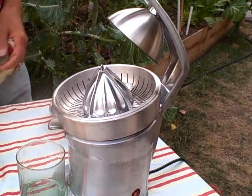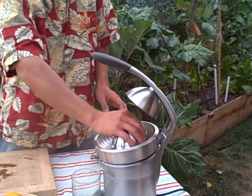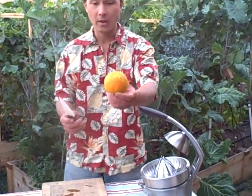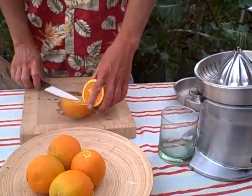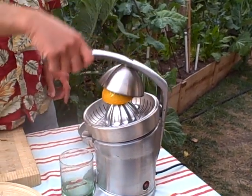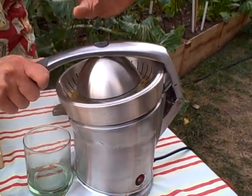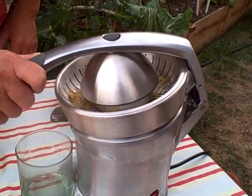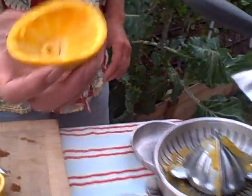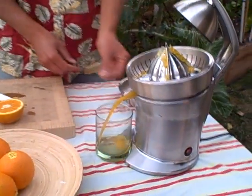It just sits in like that. The unique feature about this, like a commercial model, is it has this top that's going to press the orange down for you so you don't have to push the orange down yourself. So we're going to simply take an orange, cut it in half, set it on the machine right on the little point in the middle, and set this down. You can see this juicer is very quiet — it's really fast — and look at that, the orange is really super dry. We're going to go ahead and push down this spout and look at all that juice come out.